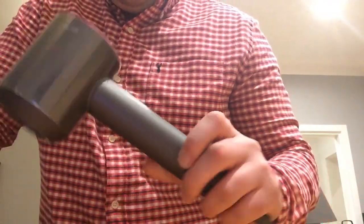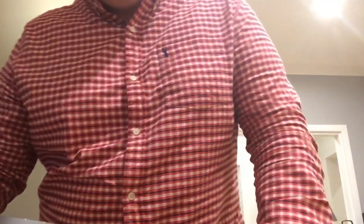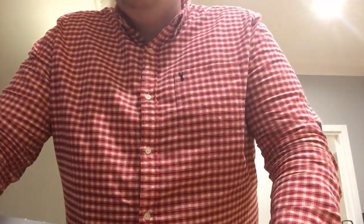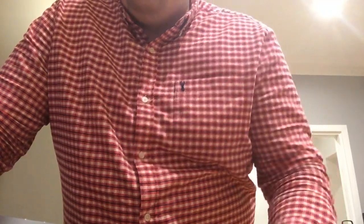Hi everyone. I'm here to discuss the Dyson Supersonic hairdryer that my partner has encountered problems with. This is my first YouTube video, so wish me luck. The issue is that I've seen some people with videos online showing what's happening, but not really offering any help — we all know what's happening, but we didn't know why.